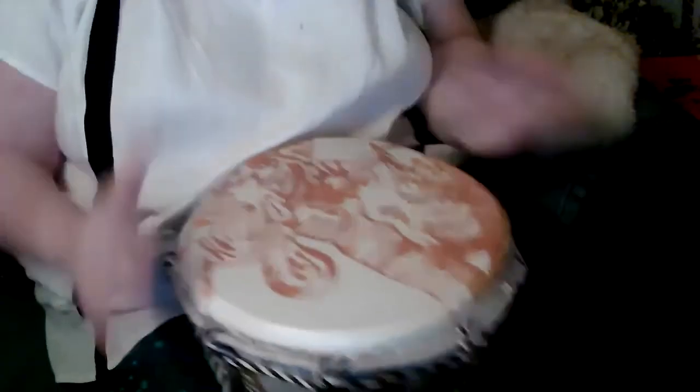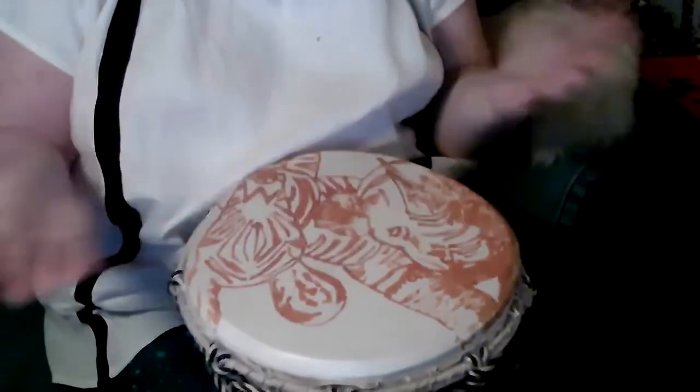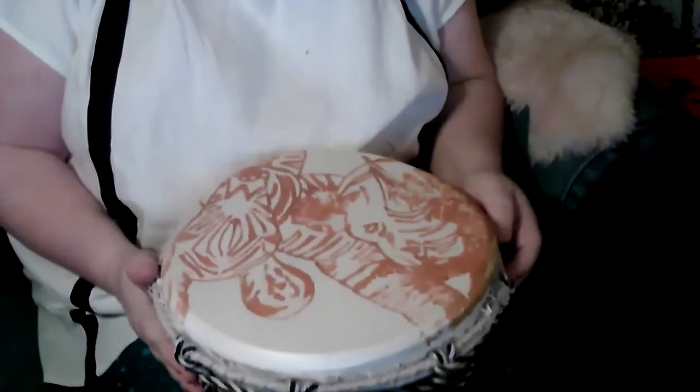We're going to talk about the goblet drum. This is a djembek or darbuka, or you can also use a djembe to do these techniques.